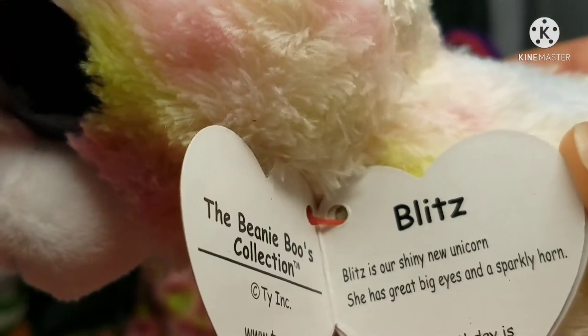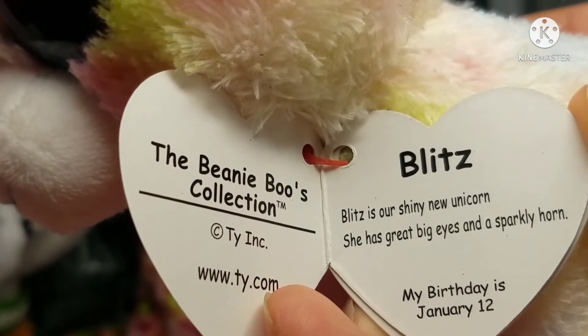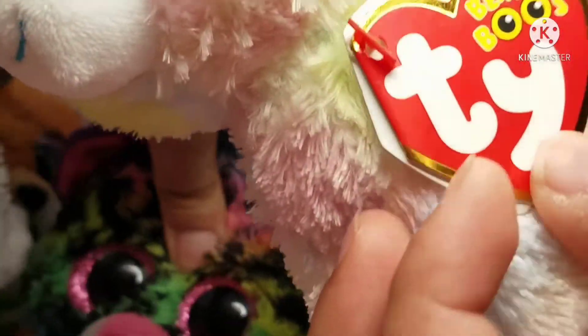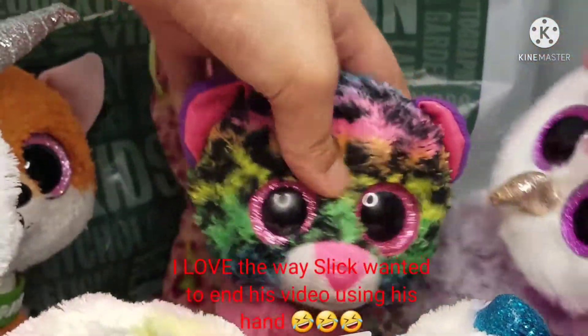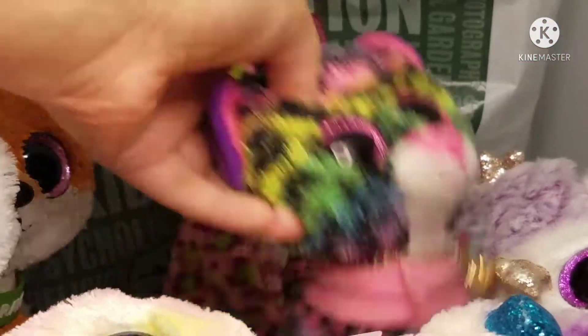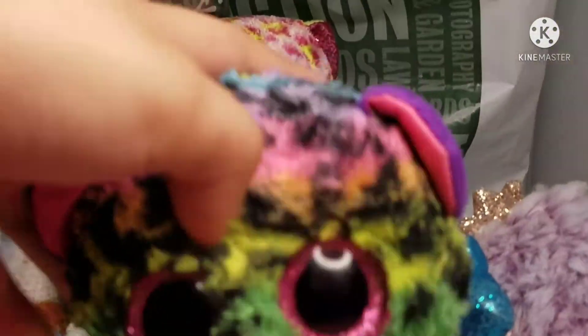She has great big eyes and a sparkly heart. We are going to scream in 3, 2, 1 — January 12th. She's a girl! Oh my god, it's a girl! It was supposed to be a boy — look how boy it looks! This video has become the worst ever since we read Blitz's tag.